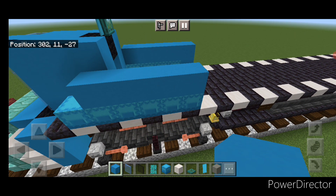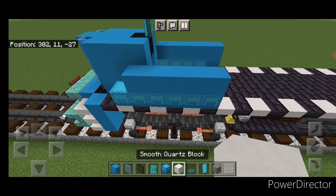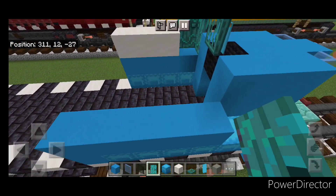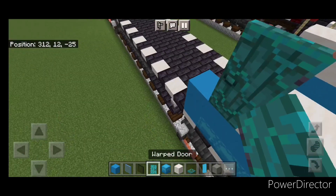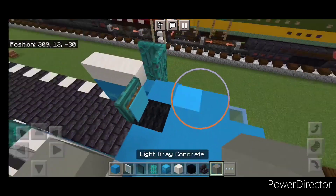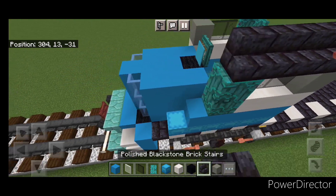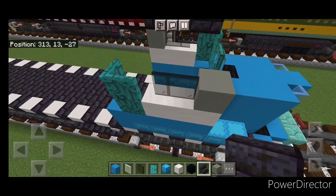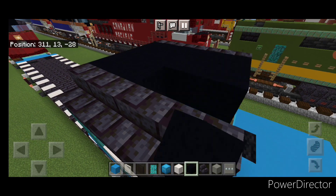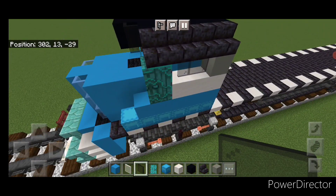Then on the next layer up, starting from the back on this side, put a smooth quartz block here. Put three smooth quartz, then a door here, turn this way, a door here. Then in front of the door, two black stained glass panes and a light gray concrete. Come to this side: two stained glass panes, a light gray concrete. On the top, put four outward facing blackstone brick stairs here, and four outward facing stairs on this side. Fill in the roof in between with black concrete. On top of the front and the middle, a black concrete, and on either side of it a black stained glass pane. And now the cab is done.